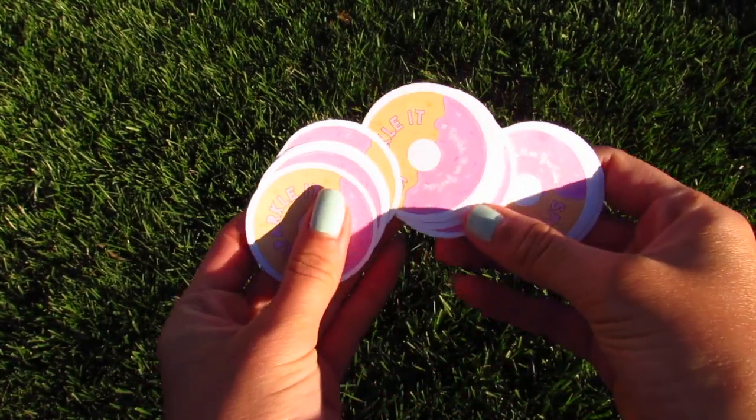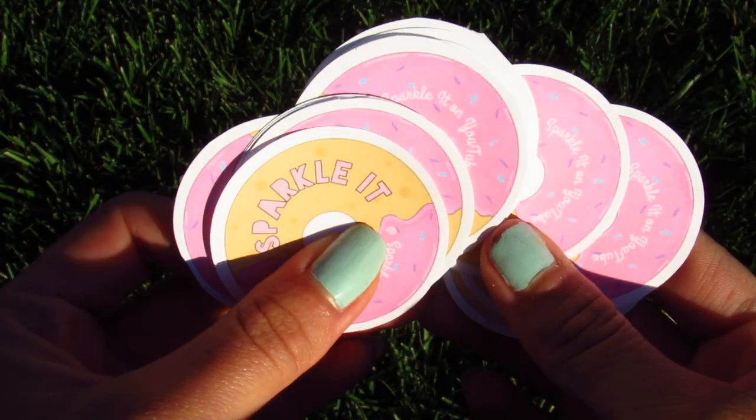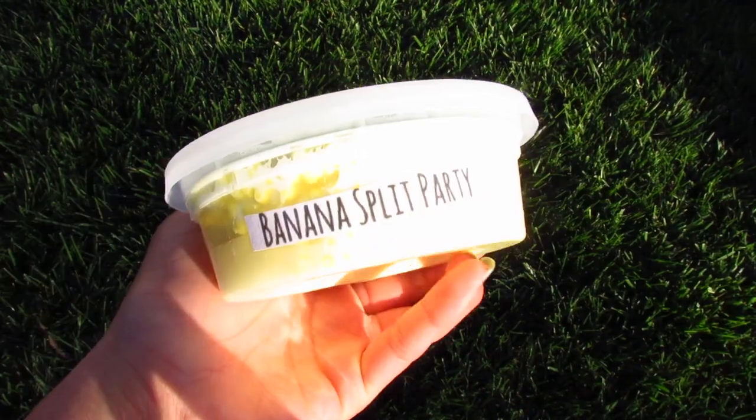These are my finished stickers — they are super cute and they were really easy to make. I'm going to show you an example of how they look on a slime container. They turned out really, really cute!